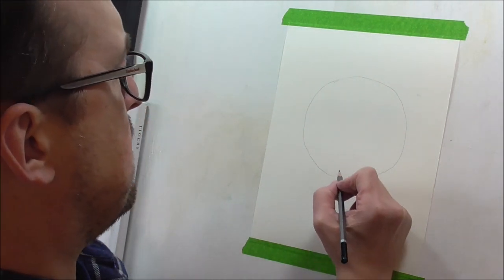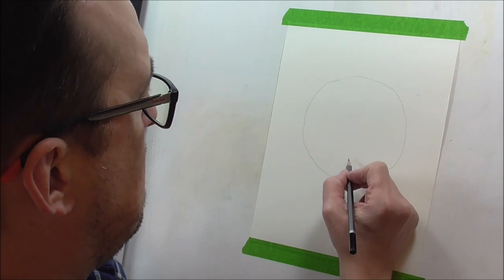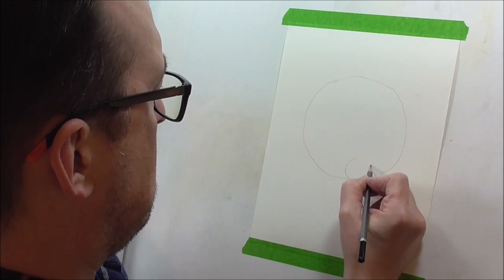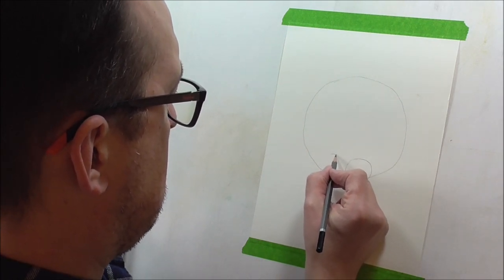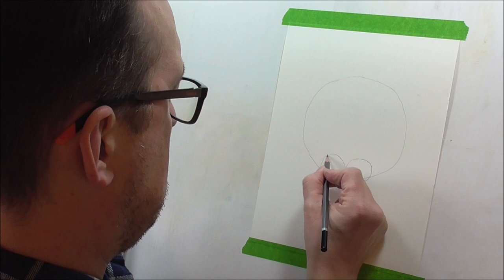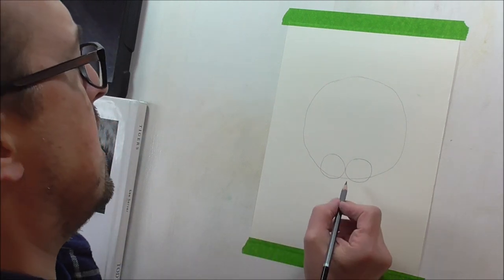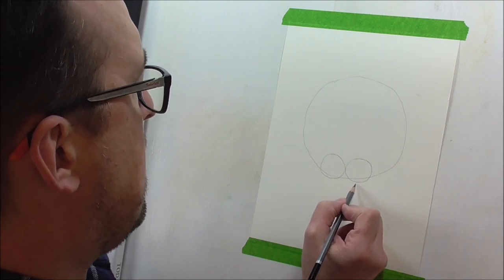Now, down at the bottom here, we're going to draw in two circles, right in the middle of the circle, about that size. You don't have to be absolutely perfect. You don't have to be exactly the same shape. Then underneath here, we're going to draw an oval.